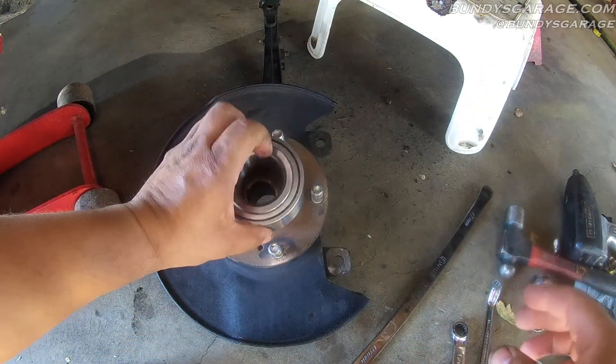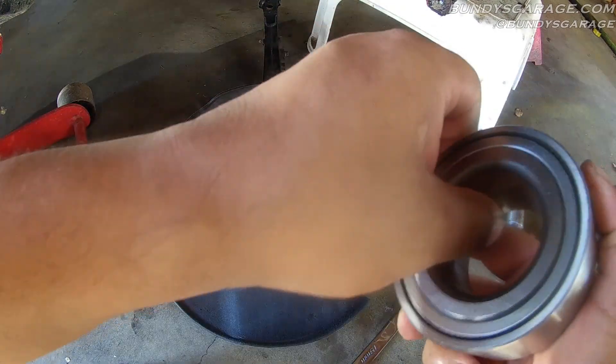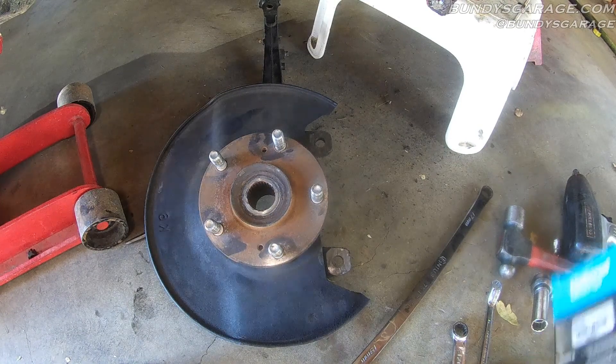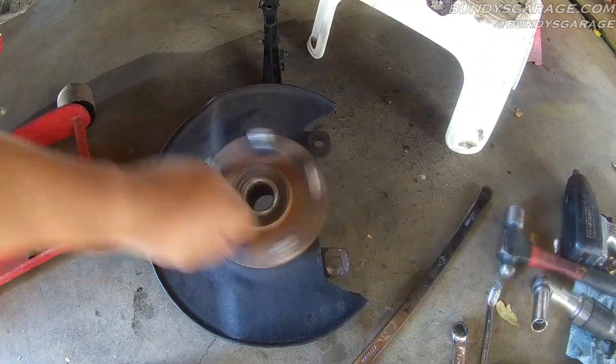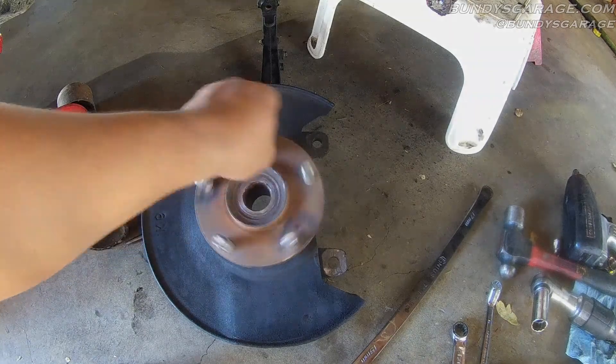Here's the new bearing. Got to press this hub out, put in a new bearing, and get this car back on the road. One thing I did notice though — made in China. But it is Federal Mogul. This is how you tell if a wheel bearing is bad — a wheel bearing should not sound like that.